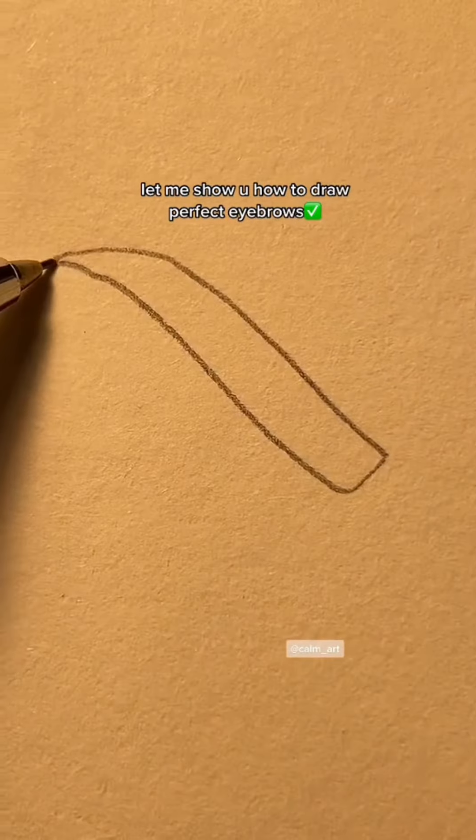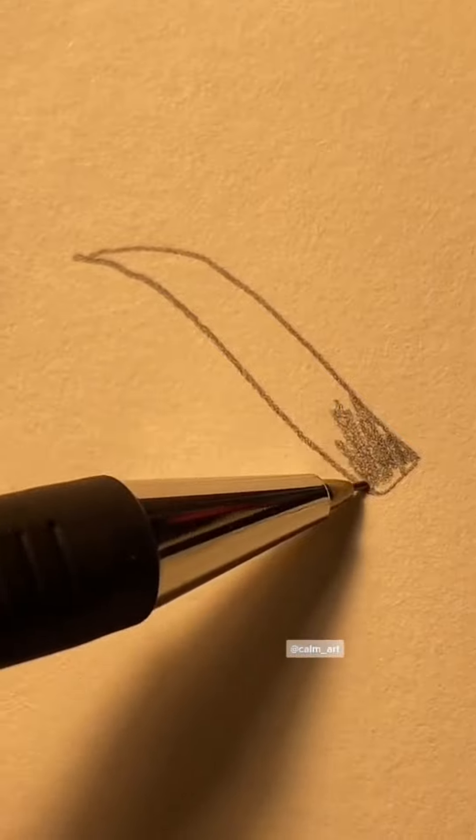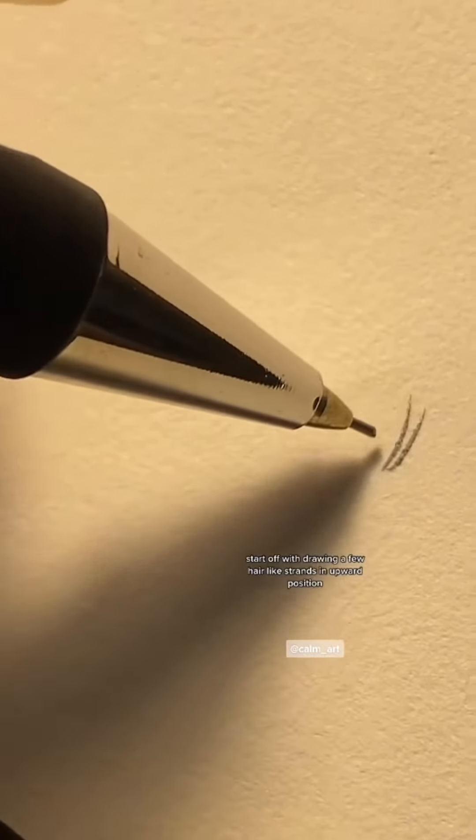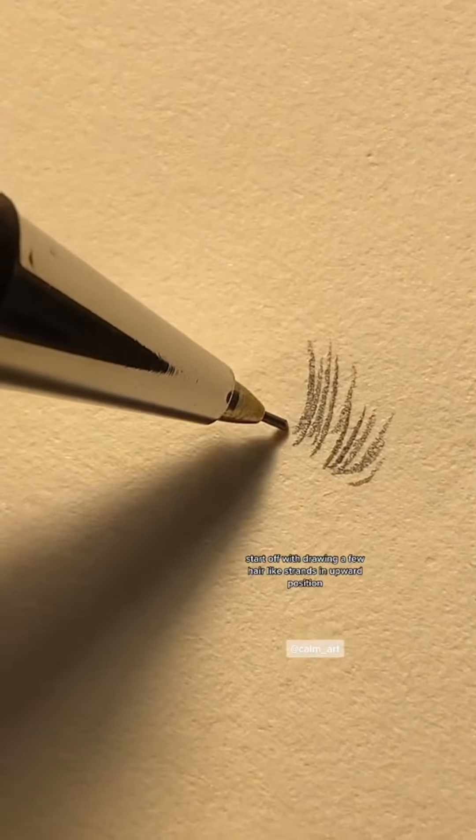Let me show you how to draw perfect eyebrows. Start off with drawing a few hair-like strands in an upward position.